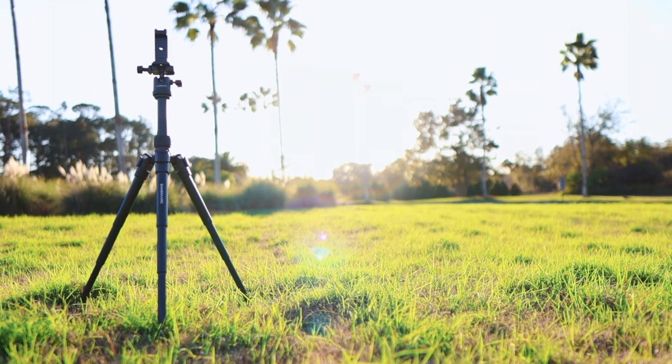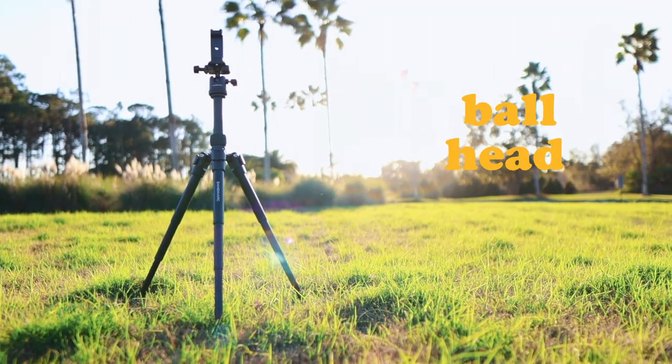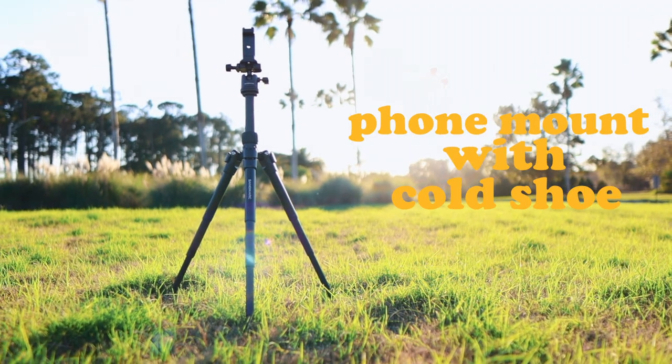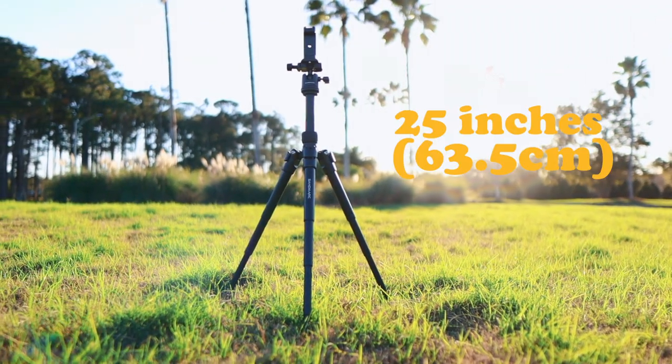What's up everybody, on today's show we're taking a look at a compact tripod from Sandmark. This particular tripod is listed as a tripod for iPhone on the website, but it's actually compatible with GoPros and most mirrorless cameras because it's pretty sturdy. The tripod is made of industrial CNC aluminum, features quick adjustability, a ball head, and a phone mount with a cold shoe. It weighs 1.65 pounds and its max height is 25 inches.